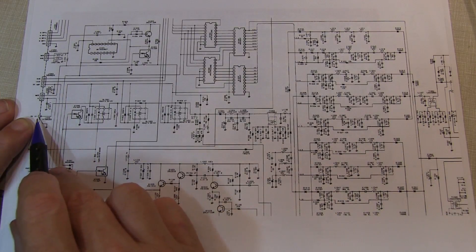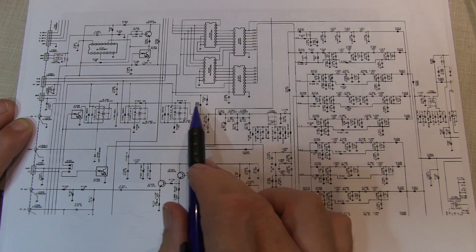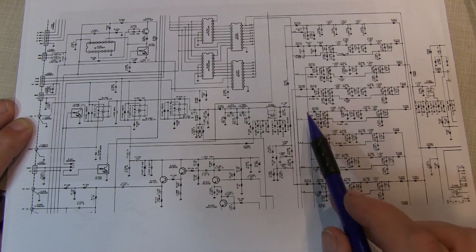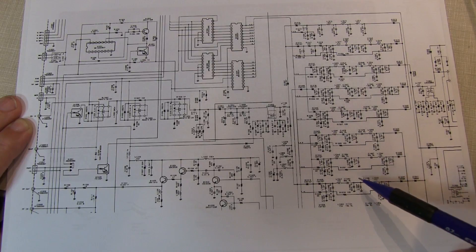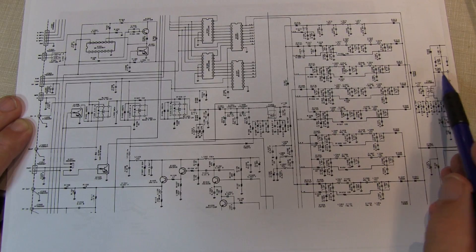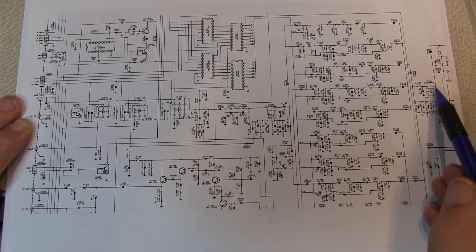Here's a portion of the RF board schematic. The receive signal comes in from the antenna coax, goes through a couple of relays, some pin diode switching, a bandpass filter, band-specific pre-selection filters, an IF transformer, more pin diode switching, and finally into the first mixer. I want to inject a signal just ahead of that first mixer.